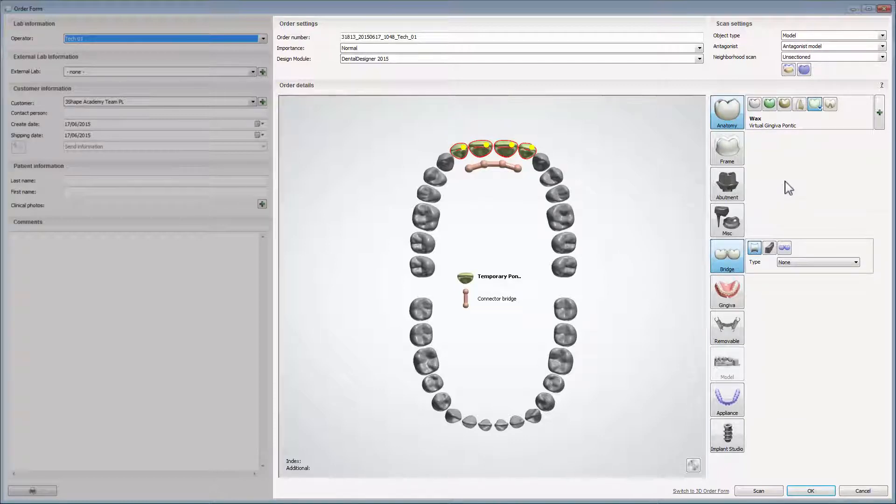Please remember to choose digital impression from the object type drop-down list. Also, if you have the pre-preparation scan, enable it by clicking the wax up pre-preparation button.